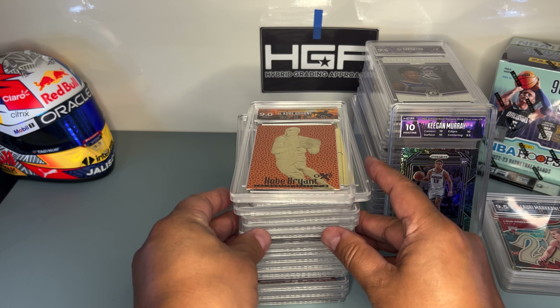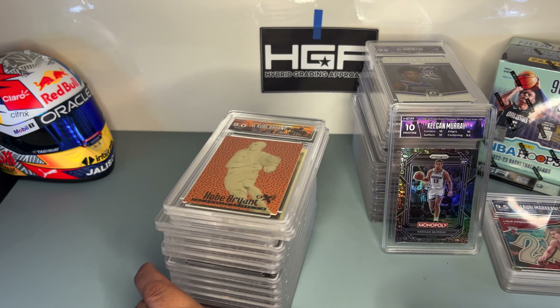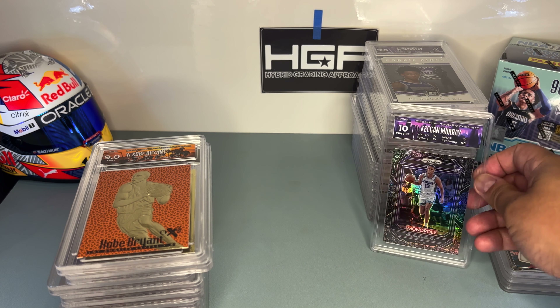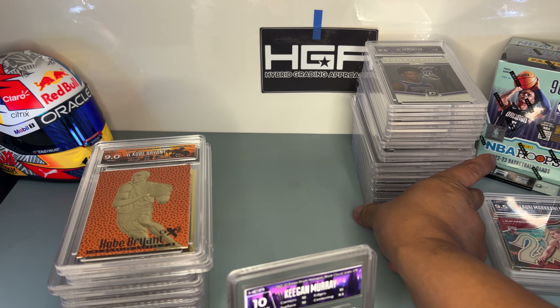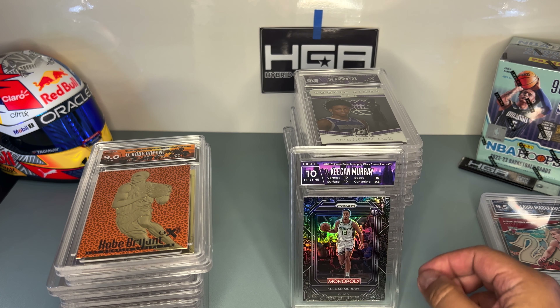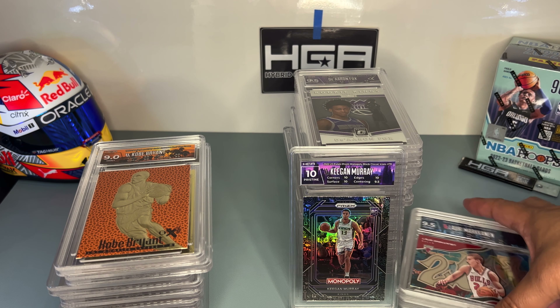I didn't get to examine these cracked-slab cards thoroughly for surface, corners, or edges before submitting. But I want to mention — for all the other cards that I sent — I look at them first very thoroughly and pick the good cards before sending. I don't want to waste money grading a card in bad condition, and that's why you see 10s, 9.5s, and 9s — because I look at them first.